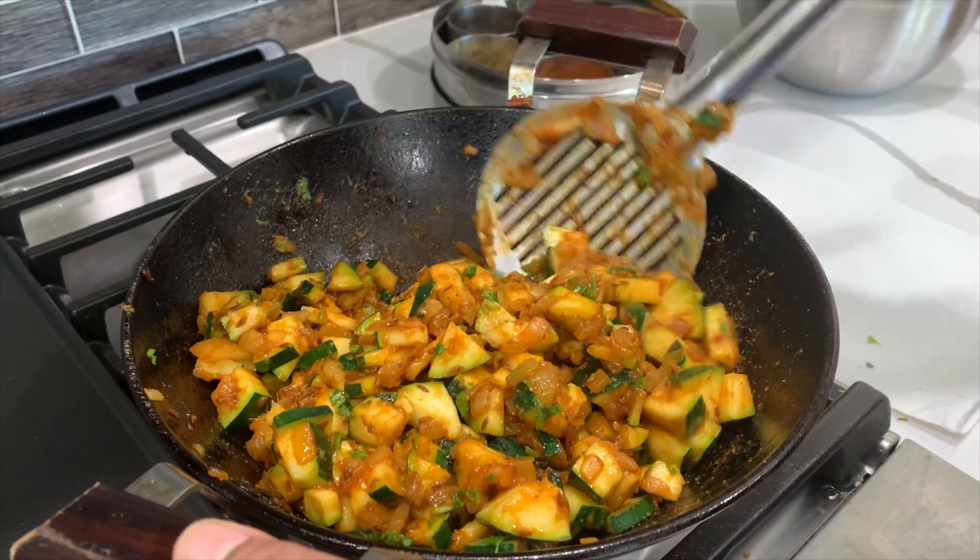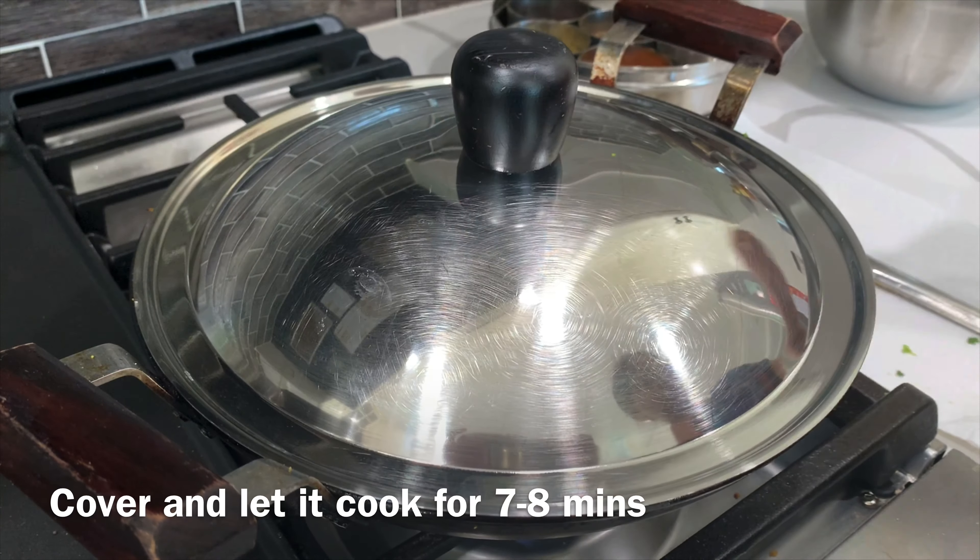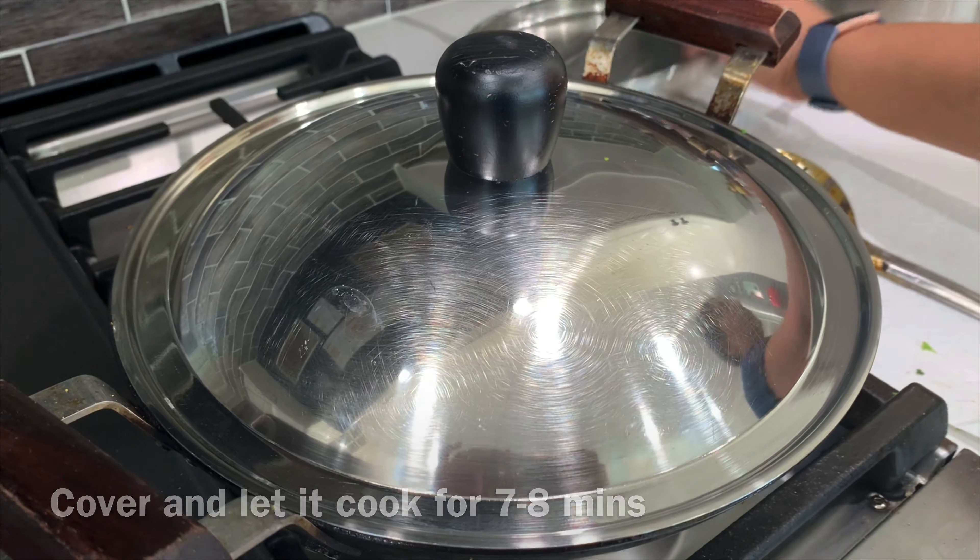Cover the lid and let it cook for approximately seven to eight minutes. Also check once in a while in between and mix everything gently.